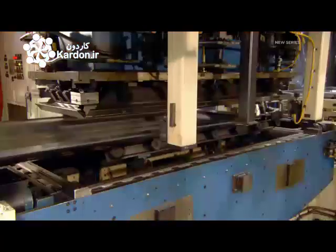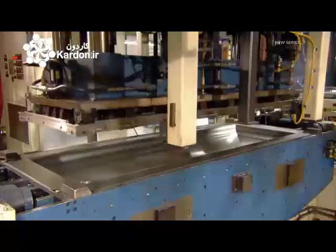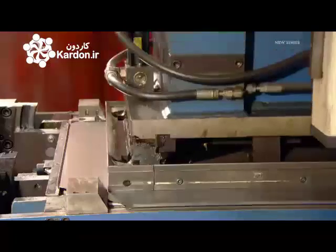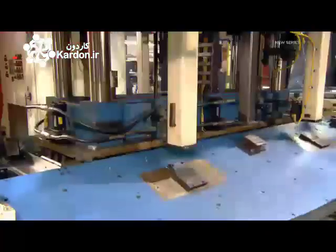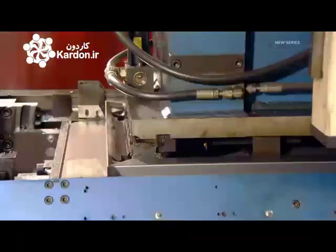After trimming the edges, workers insert the panel into an automated folding machine. First, the machine bends both long sides upward — two bends of 90 degrees each. Then it bends both short sides the same way.